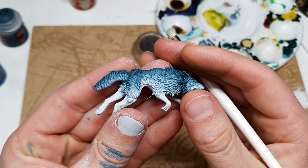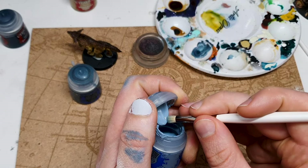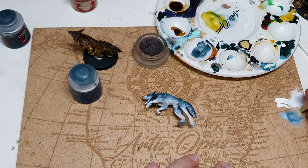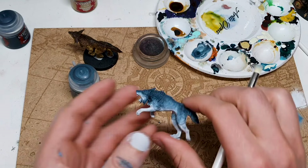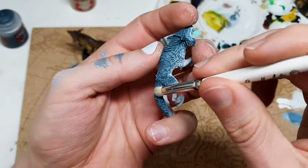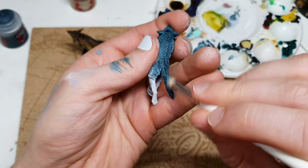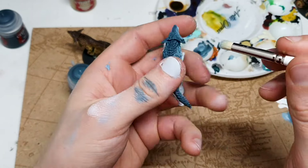That one dry brush alone is enough to bring it right into an acceptable spectrum. To get an additional slightly lighter contrast step, I'm going to take some Fenrisian Gray, mix it into my brush that still has some Thunderhawk Blue in it, mix it in the same part of the palette, and use that to carefully pick out the steps, particularly in this flat middle section of the back and the top of the tail. The other areas around the fluffy bits are quite hyper-textured and got picked out easily by the dry brushing anyway.